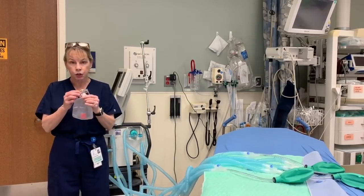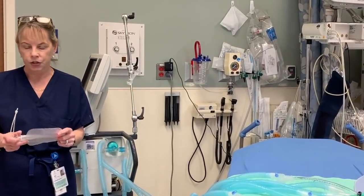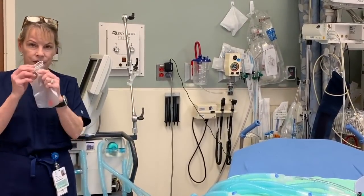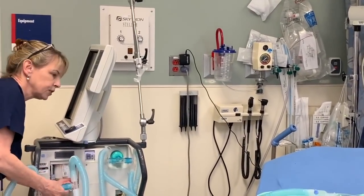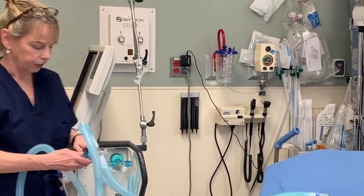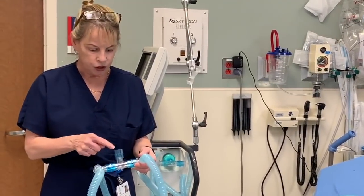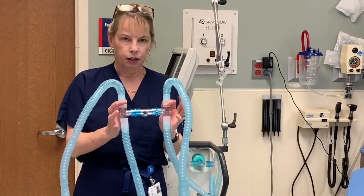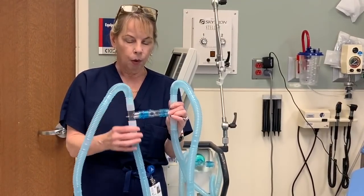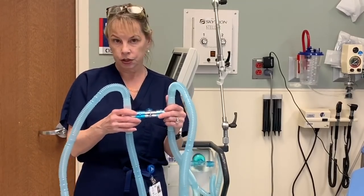We used a T-tube — this is from a respiratory therapist card, it's a drainage tube they use for aerosols — and we cut the bag off to get a T-tube. We took one T-tube and four different adapters; these are 22 millimeter adapters. In this configuration, we have four ports that we can connect the expiration or the inspiration cycle to.